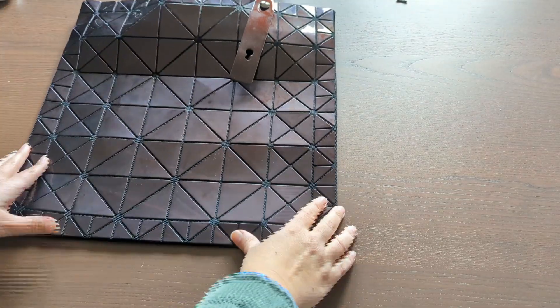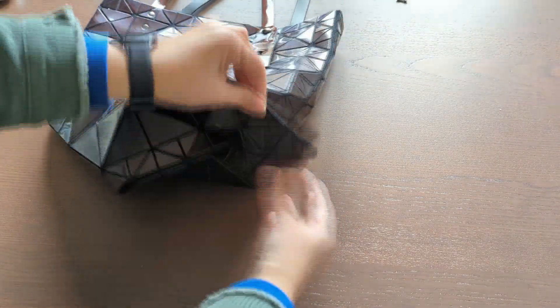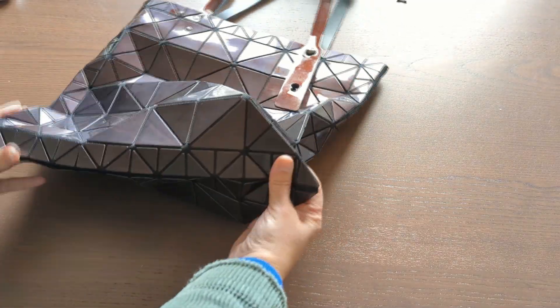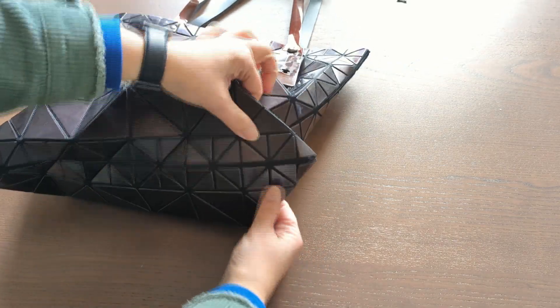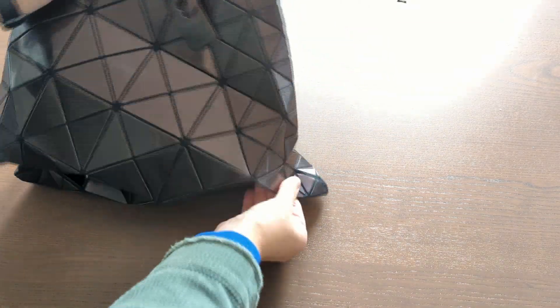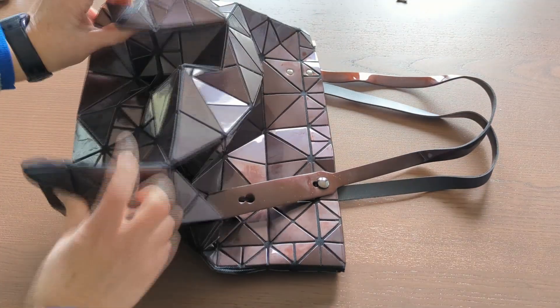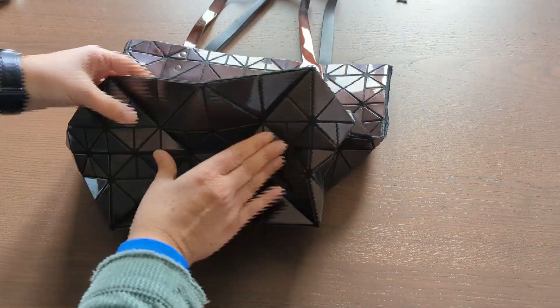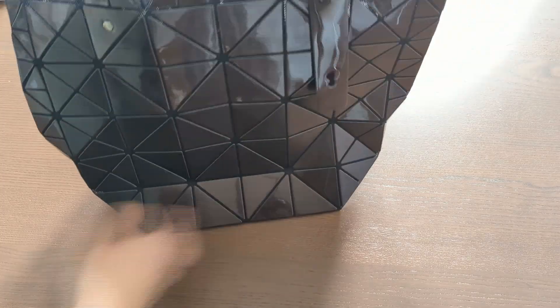So this is the bottom of the tote bag. What I'm planning to do is stitch it following this fold line to make a bottom. Basically, if I stitch these two sides like this from inside, then I have a nice bottom for my bag.